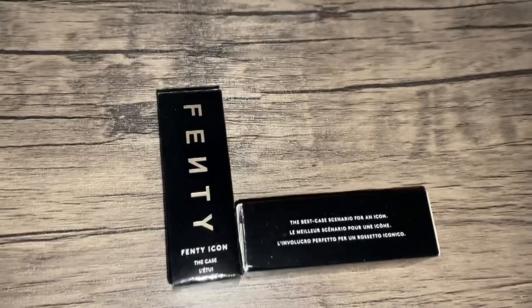So first, we just need to appreciate this packaging. Fenty is the goat of packaging — they always put their all into every single creation. Love that. Look how cute and little the lipsticks are in comparison to the case. I just hope it's a lot of product, so let's see.